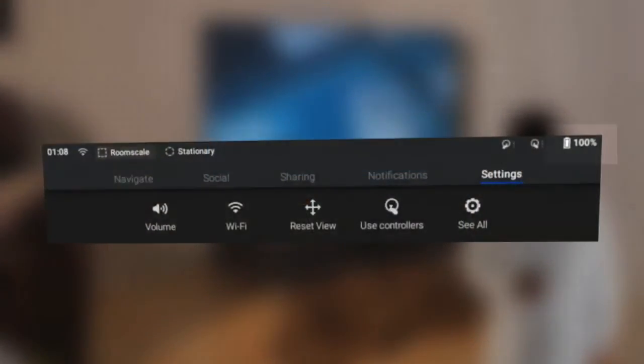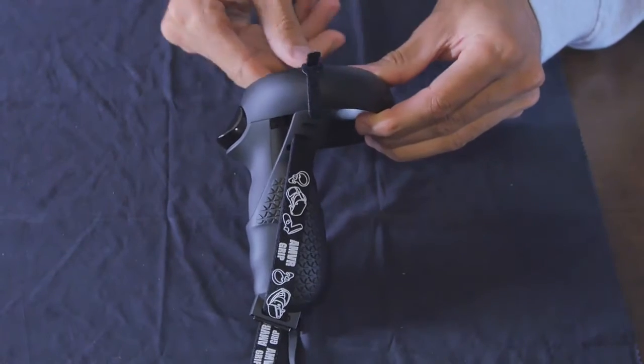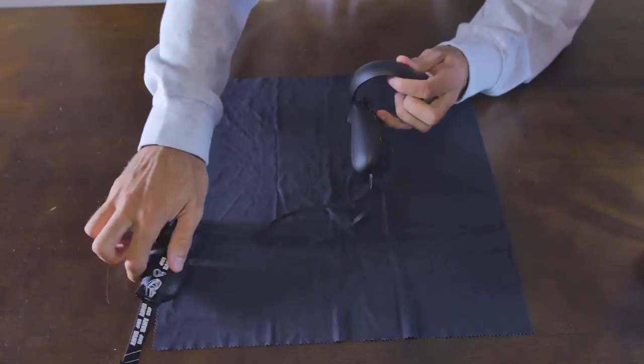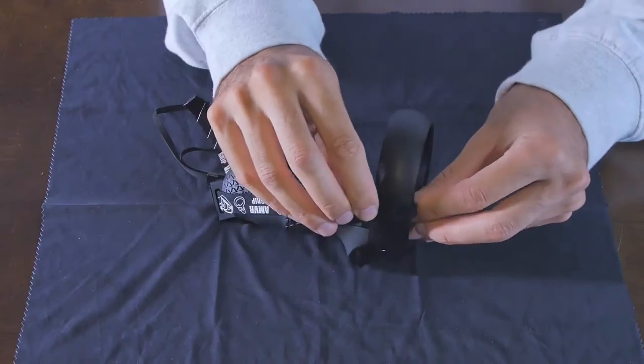You can easily check your battery life in the VR menu. To change a battery in your controllers, remove the safety strap and grip cover. Make sure you secure the safety strap before resuming in VR.